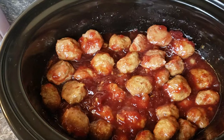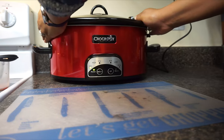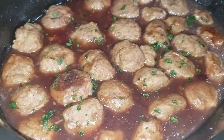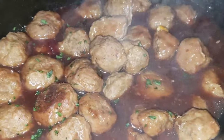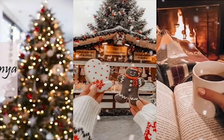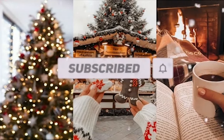Pop your lid onto your crock pot and let it cook for about two to three hours. Once your meatballs are all done, they're going to be swimming in this wonderful, delicious cranberry orange sauce and they are ready to serve. Don't forget to check out my other videos and my 12 Days of Vlogmas — thank you for watching, see you on the next one!